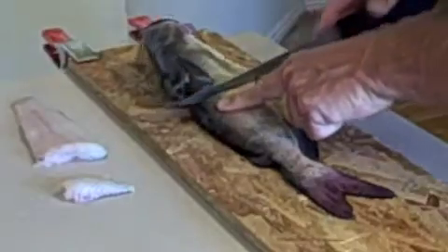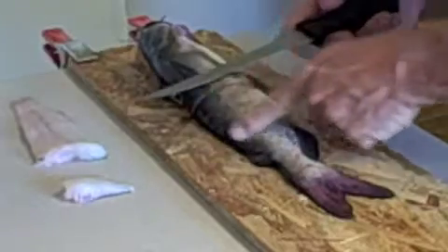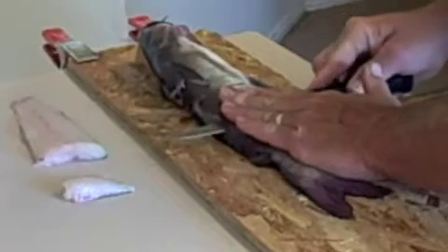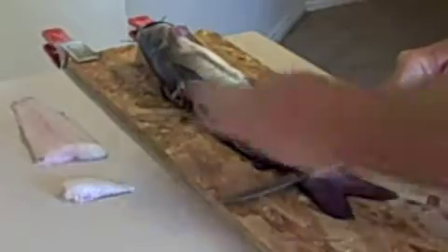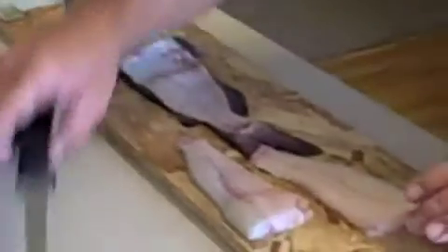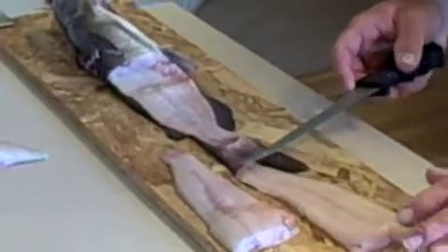Go down to the edge of the ribcage. The best way to do this is to follow right along the spine. Just run it right down the spine, keep the pressure on the spine all the way out to the tail, and flip it out. You can see the first fillet is always going to be bigger than the second. I lost a little bit of meat right here on this one.